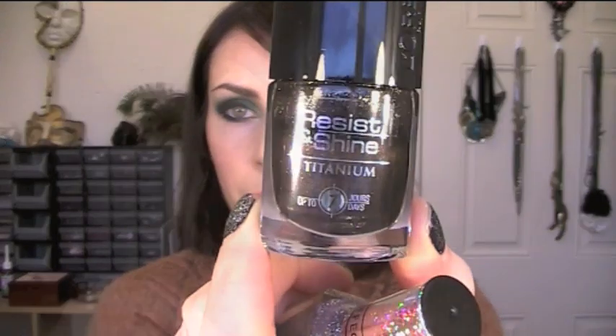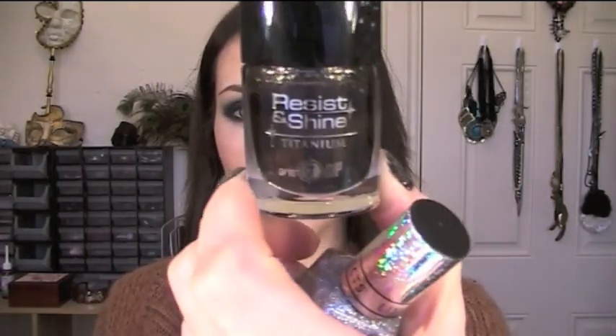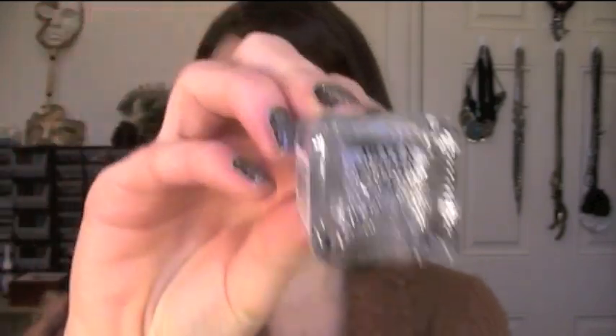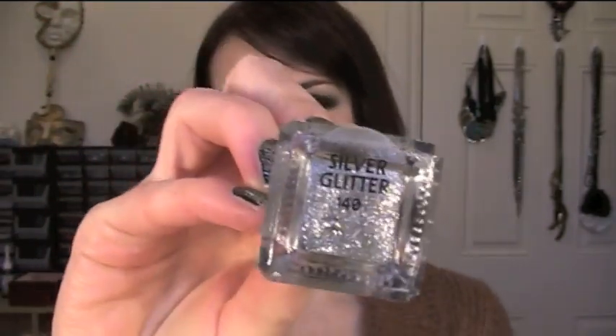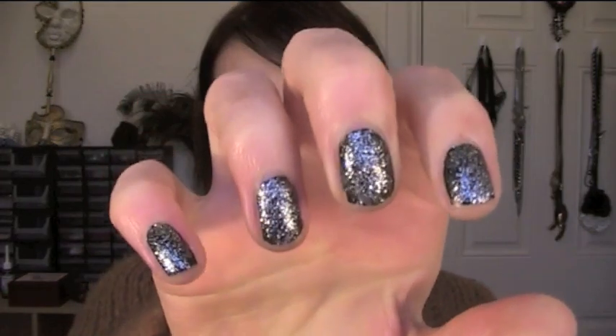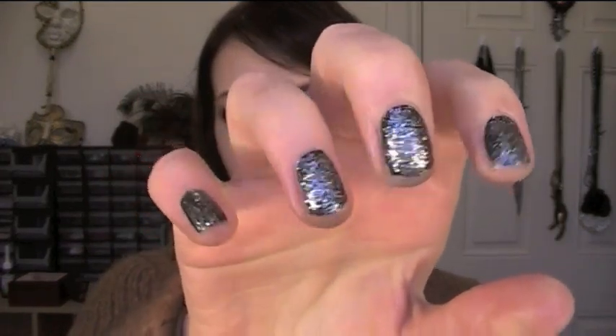It's actually two different colours. It's a L'Oreal Resist and Shine Titanium in colour 735, and then I have a limited edition Barry M Silver Glitter nail varnish over it. It's one of their nail effects ones but it's so class — I really like how it turned out and it'd be perfect to go with any kind of party makeup. So yeah, that's pretty much it. Watch on to see how I did this and hope you enjoy the tutorial.